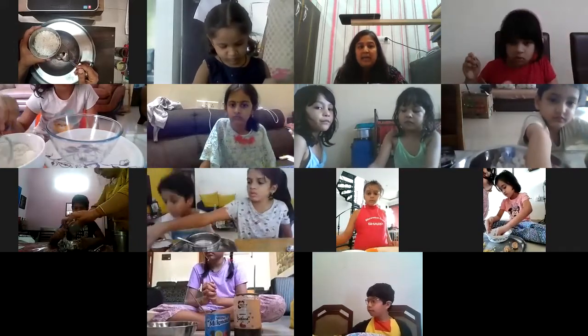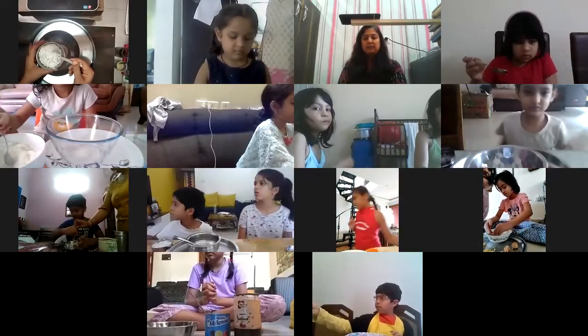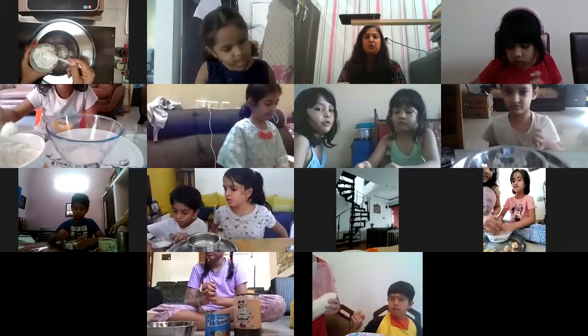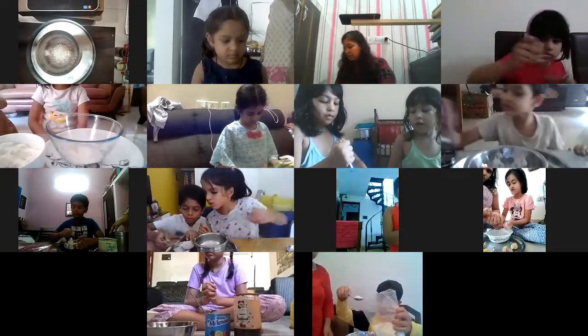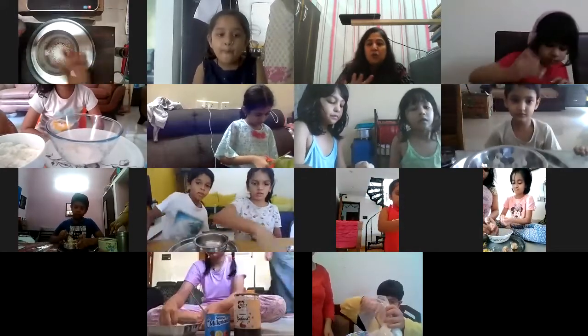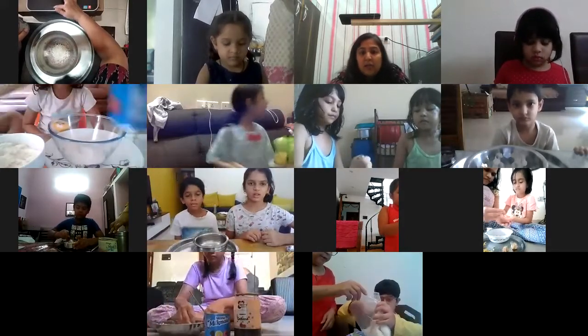Now you have to take four spoons of coconut powder. This is one, this is two, this is three, and this is four. Don't spill it - neche mat girana, garbar ho jayega. We have taken four spoons of grated coconut.